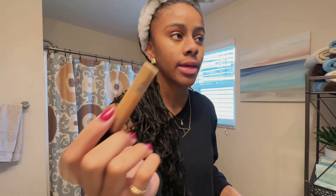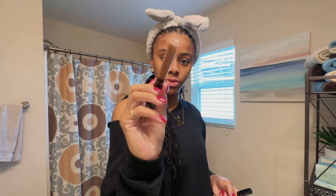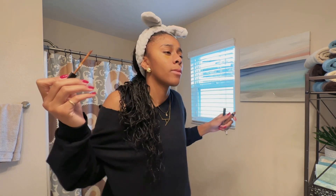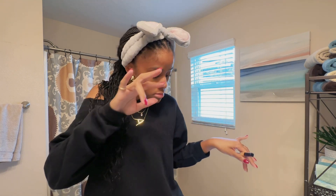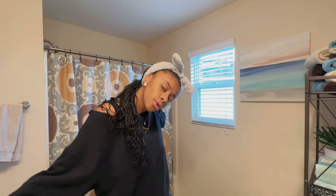I put the skin-match concealer under my eyes, and then on some little dark spots here, and then I just saw two red dots on my forehead — so we're done with this one. Next I'm going to use the darker one. The dark one I put on my chin, my forehead, and just kind of over here, and now I'm going to blend.